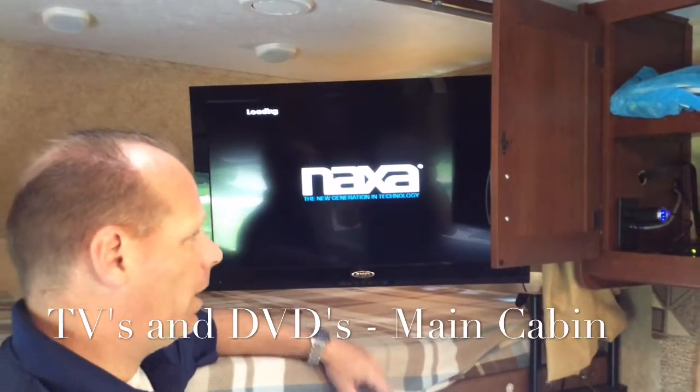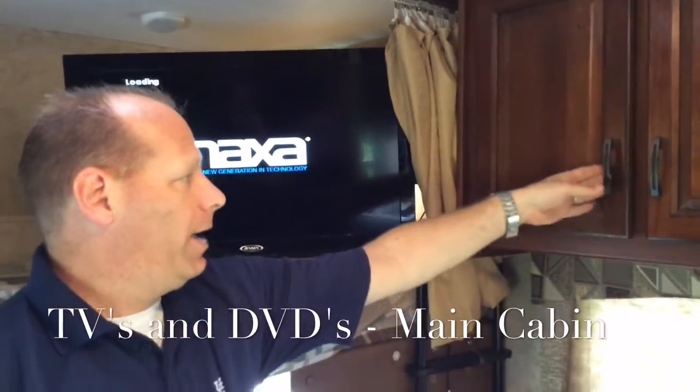The green light will come on on the DVD player when it's turned on. You'll see it here — it's loading, and the DVD will play.